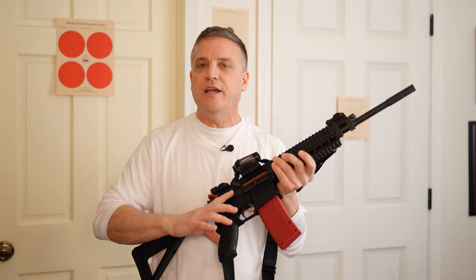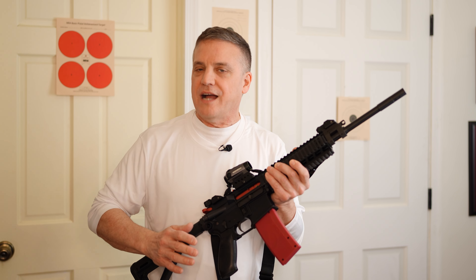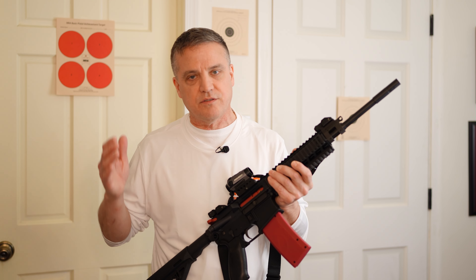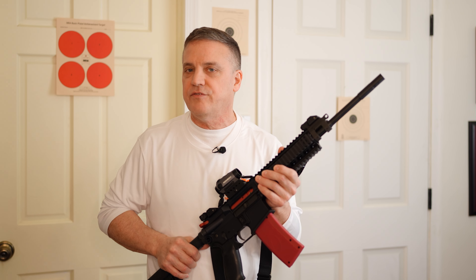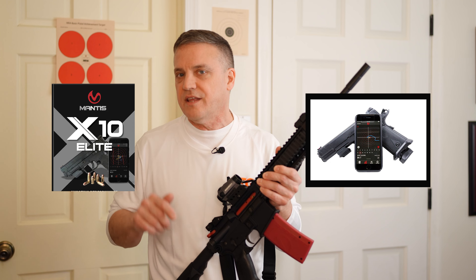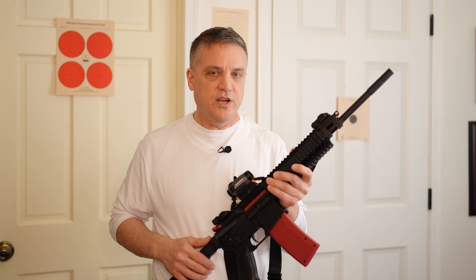Folks, you've often heard me talk about training, training and more training. One of the ways you can practice when you're not at the range, or when you can't afford ammunition because the price has gone up so much, is dry fire practicing. There are several ways you can do that. I've done a review on the Mantis X10 shooting performance system — I'll put a link to that in the description and also on the screen. Please check out that video when you get a chance.